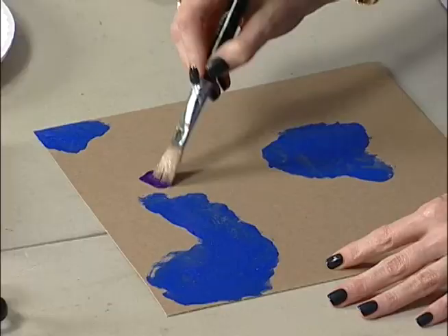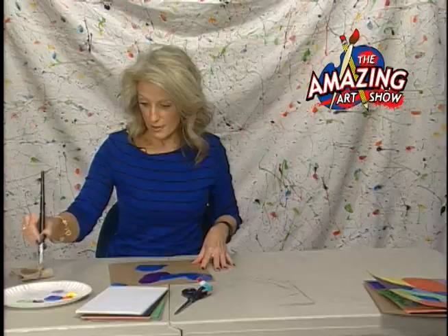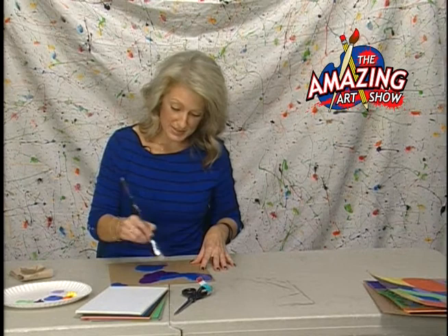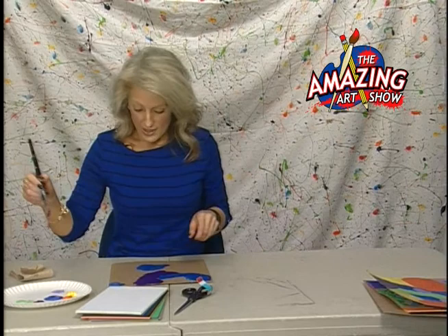I'm going to rinse and dry my brush — you want your brush to be pretty dry, so apply these dry. Then I'm going to come in with some purple. Keep in mind that these colors are going to be wet as you're working with them, so they may tend to mix a little bit and that's okay. Especially your purples and blues — if they happen to mix together, not a big deal. But if you get yellow into your purple, kind of a big deal. So keep that in mind as you're working.